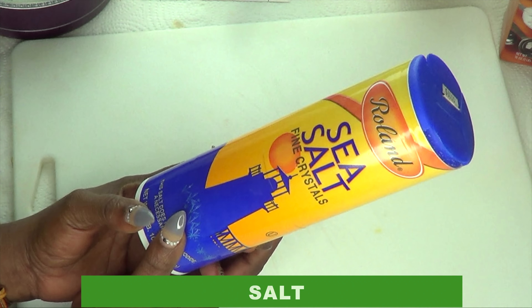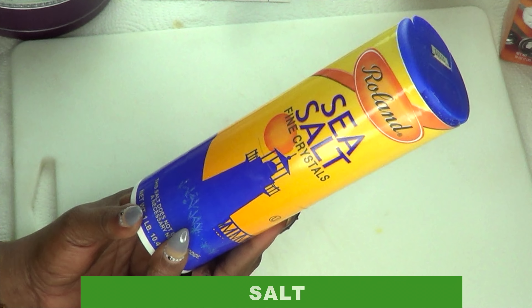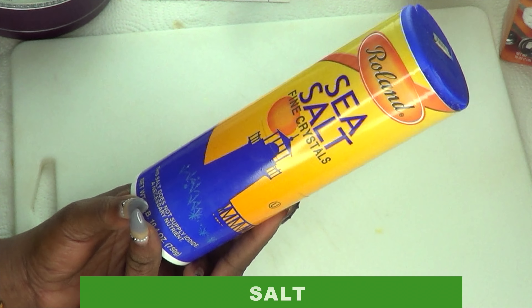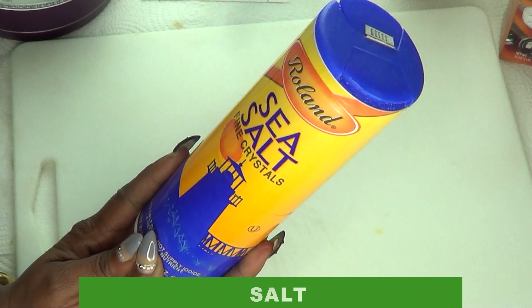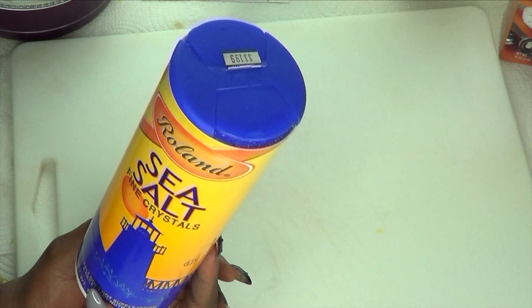Our next ingredient is salt. Many of you might not know that sodium also helps to slow the growth process down. There are many products on the market where one of the ingredients is sodium for hair removal. Salt is a very effective ingredient in slowing down the growth process.